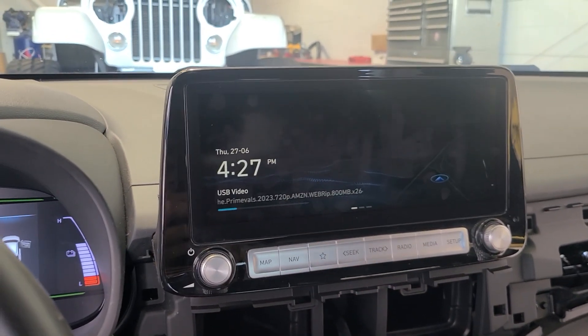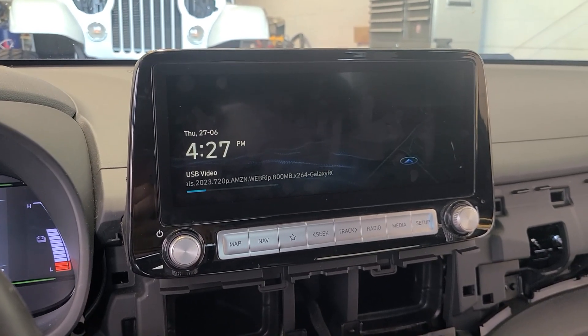However, I am assuming that one of those plugs is the Blue Link plug, which of course is not in this vehicle.